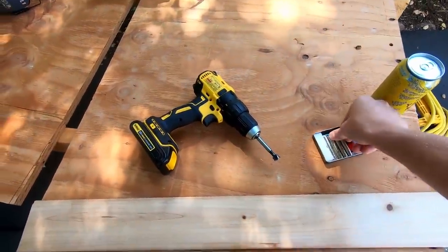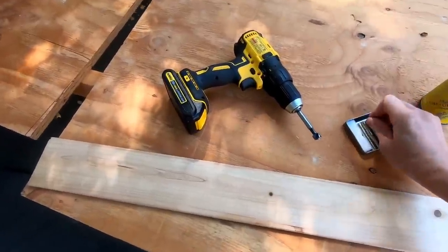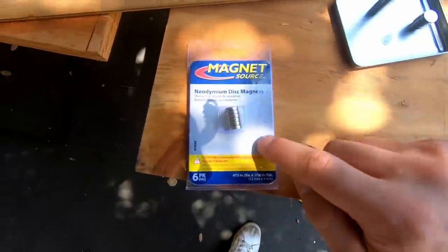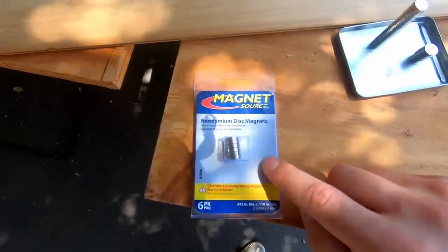I have a bunch of these little magnets that I got on Amazon — they're neodymium magnets. As long as you get something of these dimensions or a little bit bigger, you should be good in terms of holding power.